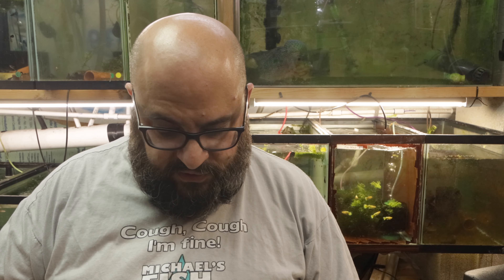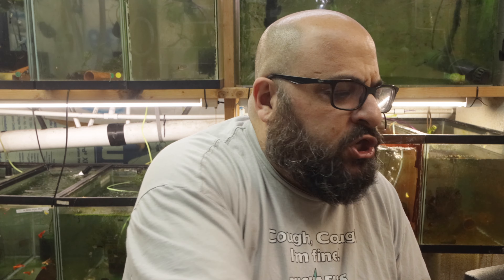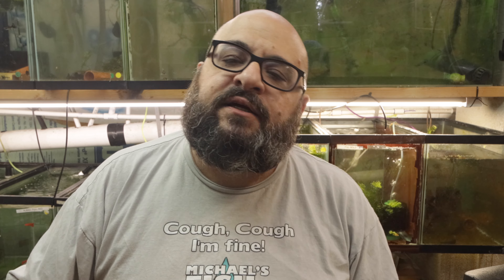Obviously this goes like this. I say obviously, but I could be completely wrong. I'm going to check the instructions, because sometimes you guys remind me when I don't. Does anybody really look at instructions? This is a real-world review — I've never seen this filter and I don't know anything about it.